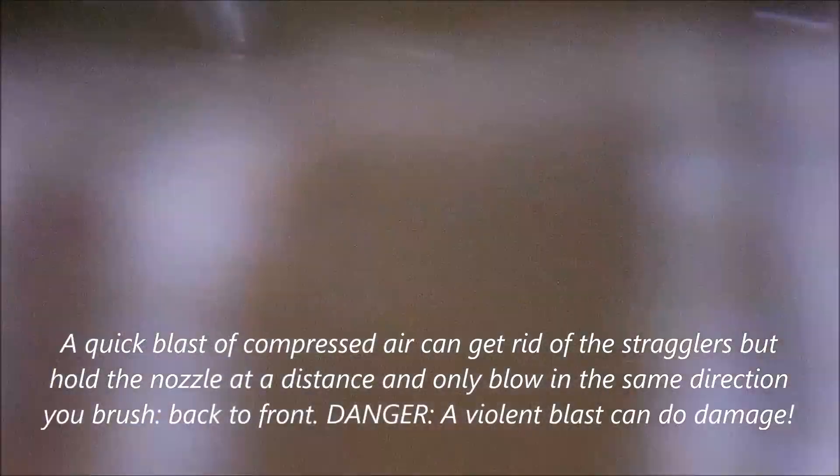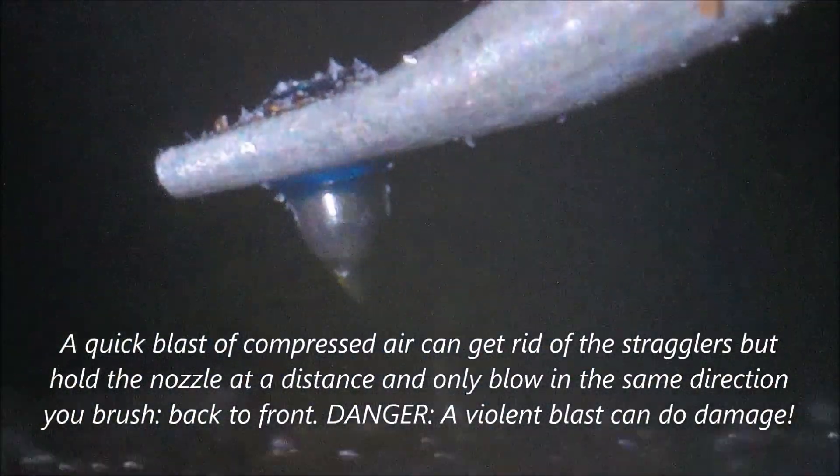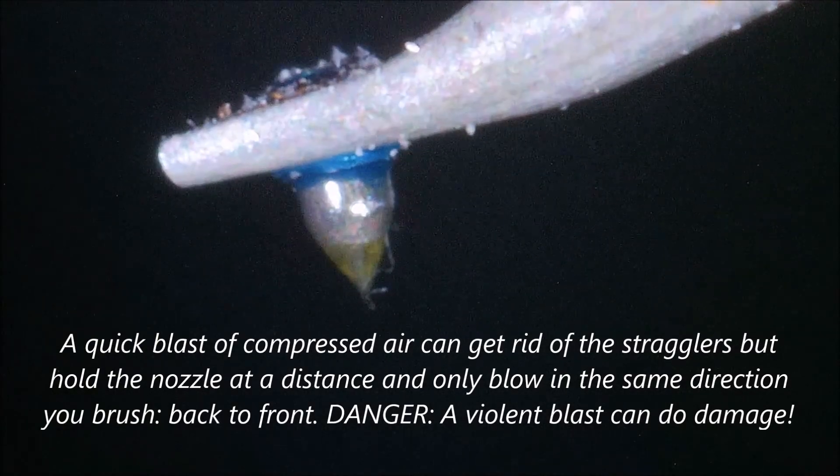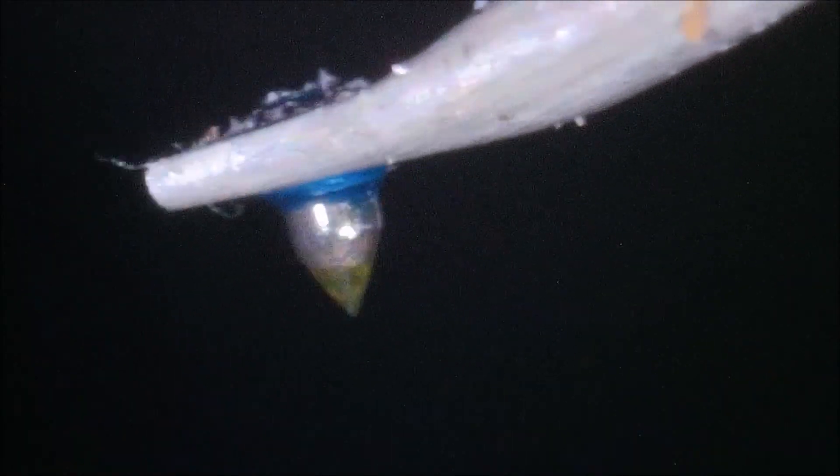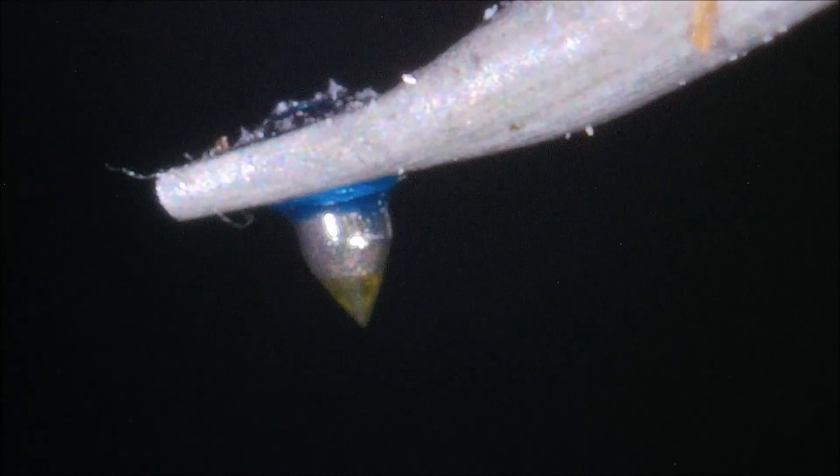It has finer bristles. Let me get rid of that arm shake by pushing my stabilization weight. So that's how you clean the stylus using a digital microscope — you actually get to see when you have cleaned it successfully. Very cool. Thanks for watching.